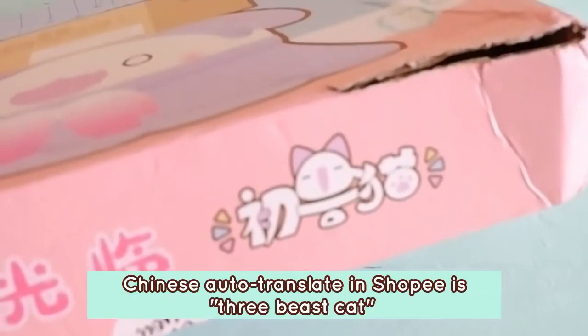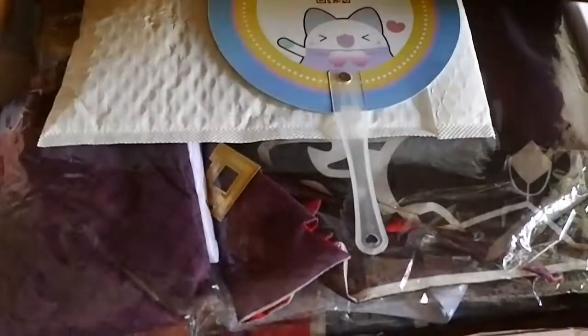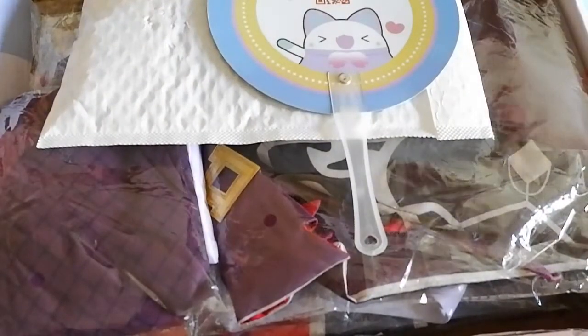In Chinese auto-translate, it's '3 Beast Cat' or 'Beast Cat.' So if you can see the description, it's probably Elfmade. Let's open her up.